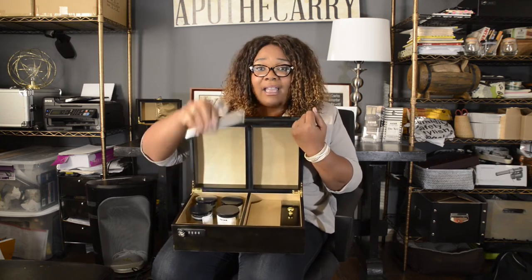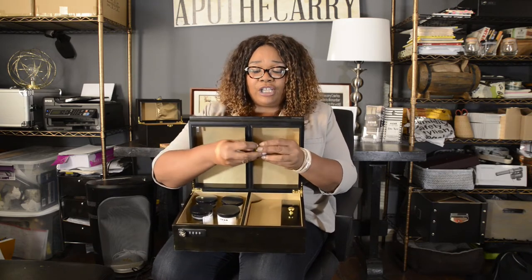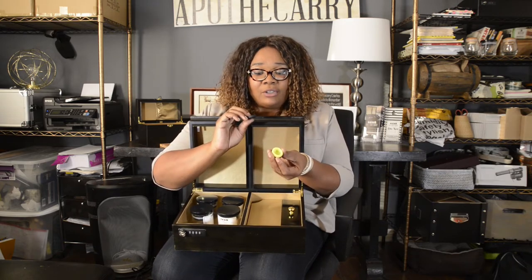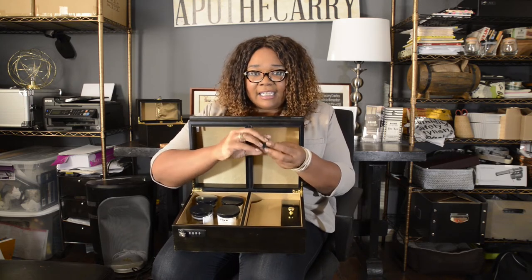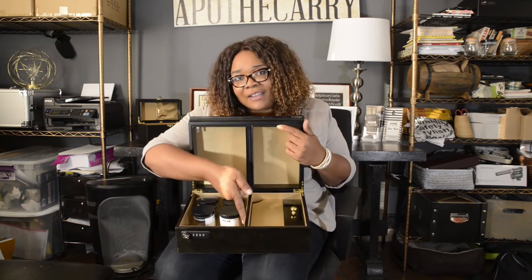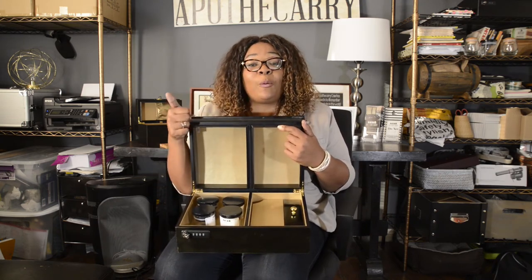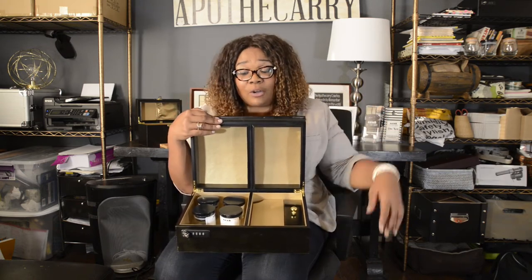Also in here you're going to find a joint holder for joints and blunts. You're going to find four of these really cool silicone dab jars that allow you to put in your waxes, your oils, anything that needs to be kept in a smaller container. On the side here you're going to see straps for your oil pens and oil canisters to make sure that they're not turning over and you're not losing your product.